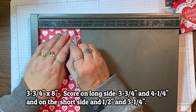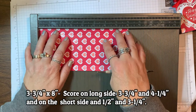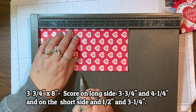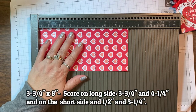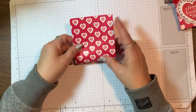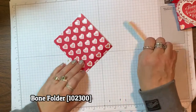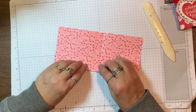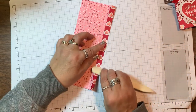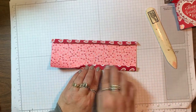Scoring at one half and three and a quarter gives us a one half inch tab on each side. Now I'm going to turn it with the long side at the top and score it at three and three quarters and four and a quarter. Then we'll do some folding and burnishing with our bone folder. This specialty paper is a little thicker than regular designer series paper, so you really have to burnish it well to make a good fold and assembly.